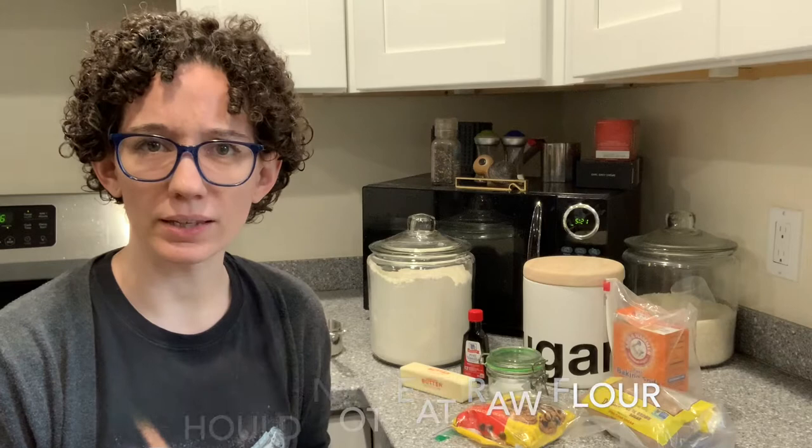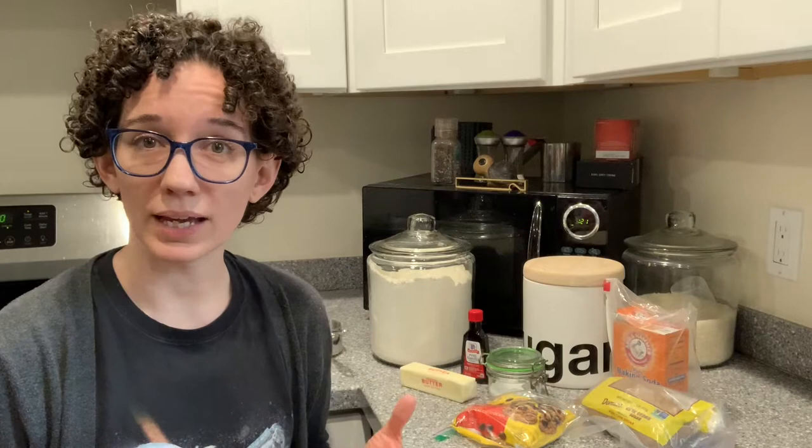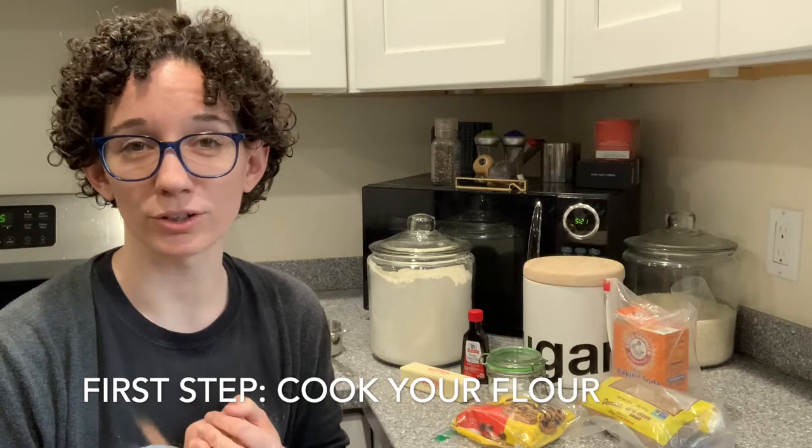The other ingredient that you don't want to eat raw is actually flour. There are some bacteria that live in raw flour that can make you sick if you eat it. So to eliminate that problem, I'm going to have you cook your flour before you make the cookie dough.